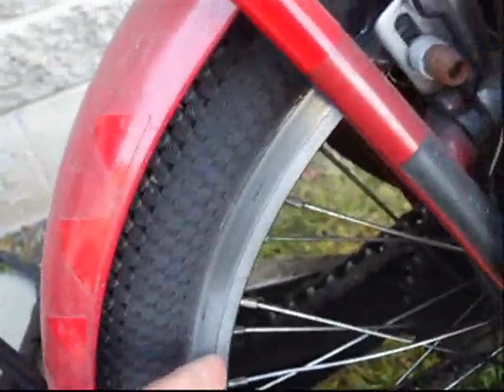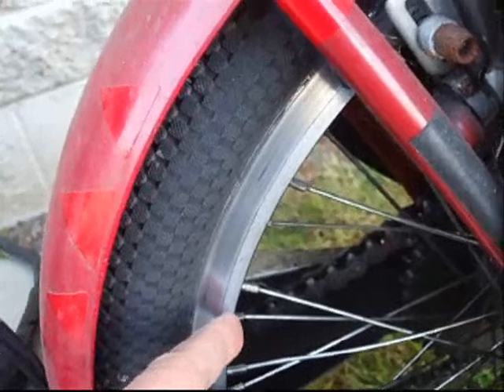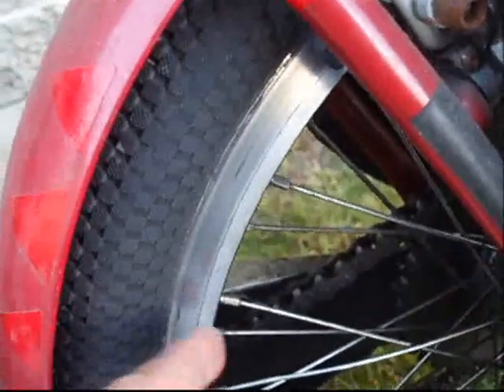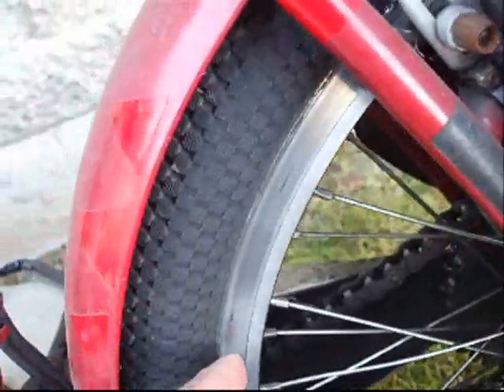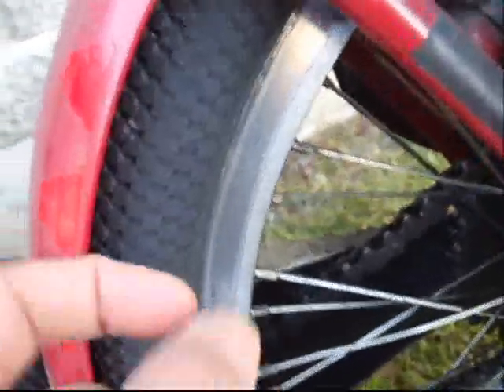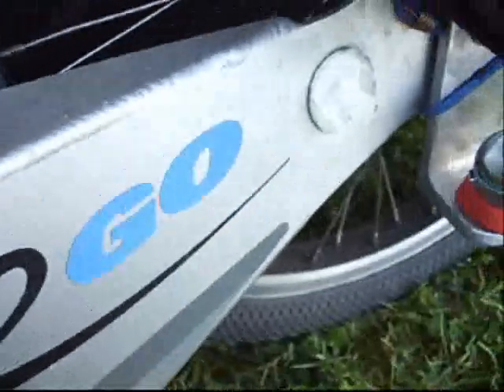Another thing I'd like to mention is that the original rim was worn out so much that the actual rim was worn out from braking. So this is an aftermarket replacement rim — it's a double-walled rim, it's also a lot thicker, and it's been going really well.